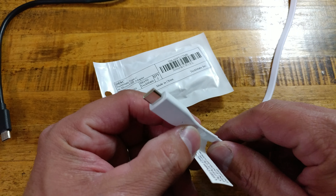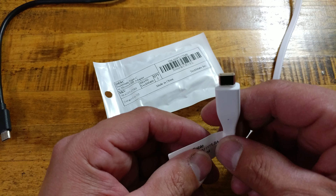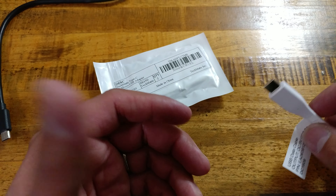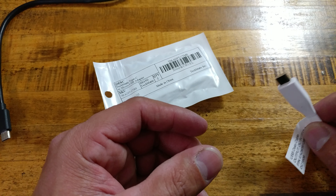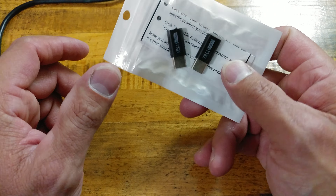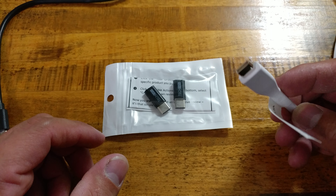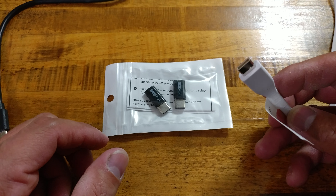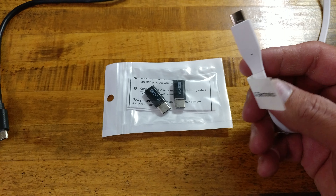These are like USB 3.0, and the newer ones are 3.1 cables that are even better. He has rated and reviewed a lot of stuff. I myself am not really going to go out and buy any cheap USB Type-C cable for 7 or 8 bucks if it's not built correctly the way it should be to handle power.